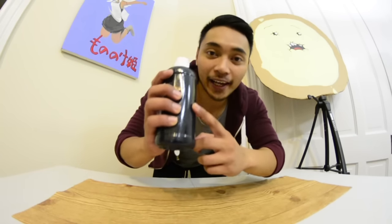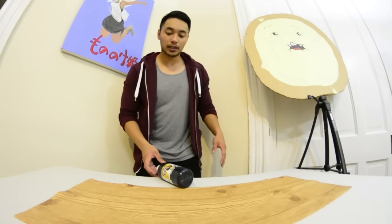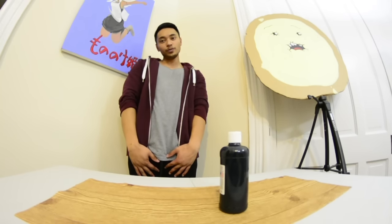Up next is a bottle of black paint. Too easy, son. I'm just way too good at this.